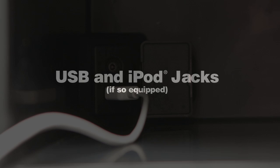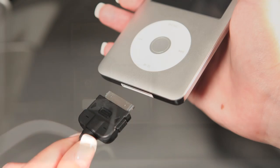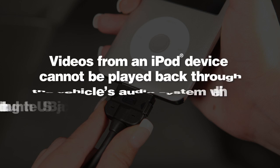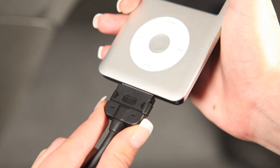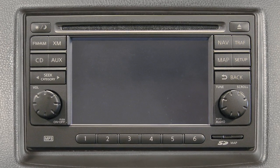USB and iPod Jacks, if so equipped. If your vehicle is equipped with a USB jack, you can plug a compatible storage device, such as an iPod, into the jack to play audio files stored on the device. Videos from an iPod device cannot be played back through the vehicle's audio system while connected through the USB jack. Once the device is plugged into the jack, press the auxiliary button to switch to the USB input mode.